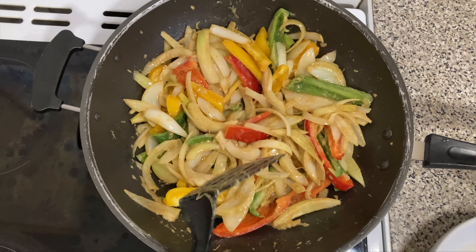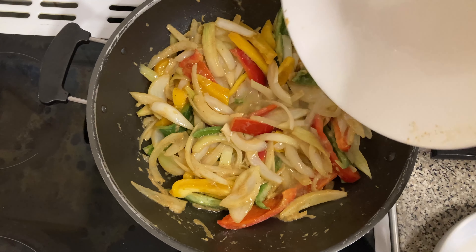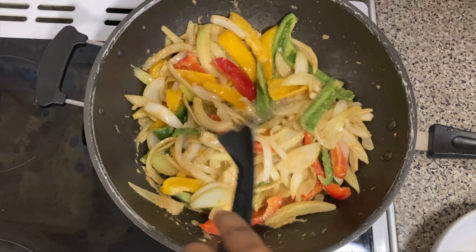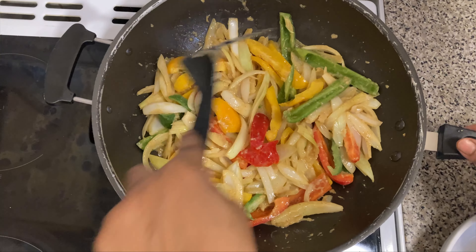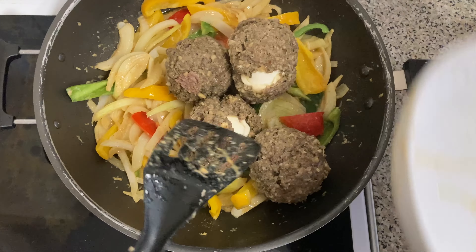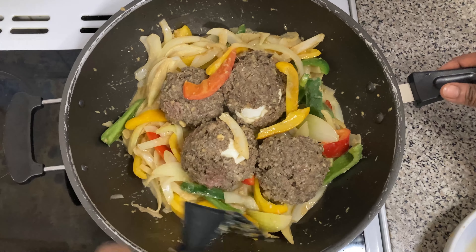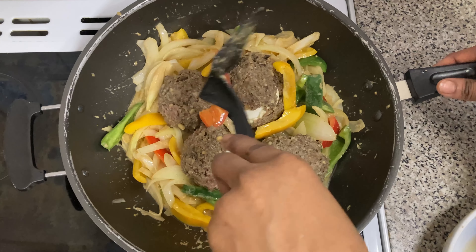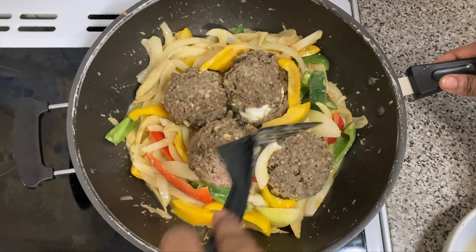We add a small amount of water into the pan with the peppers and onions, and leave them to cook for five to seven minutes, then we'll show you how it looks after that.